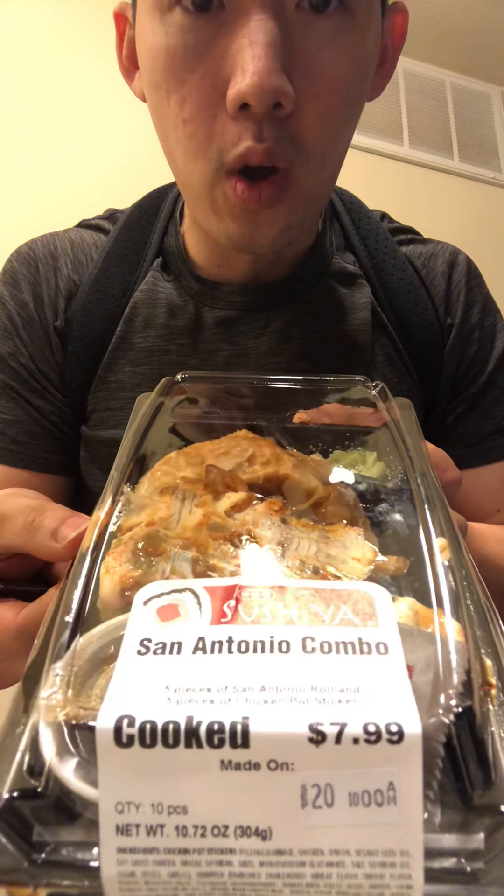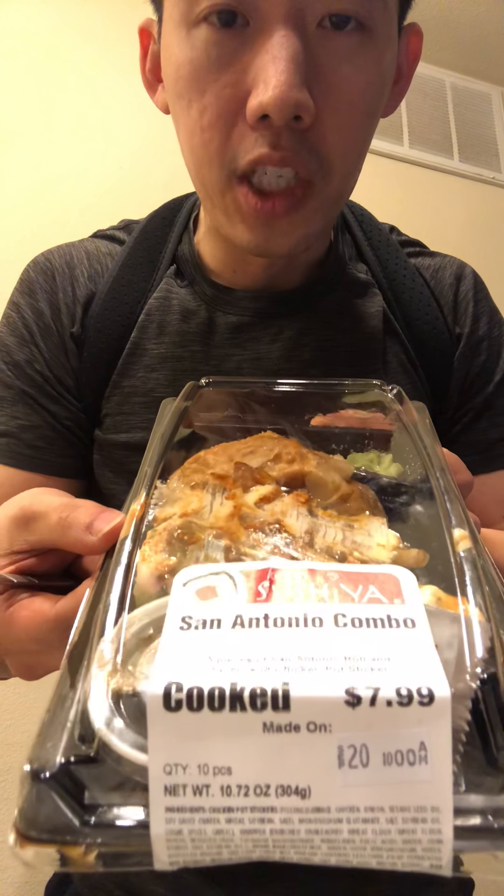Welcome back to my channel where I'm going to eat food and you can watch me eat and listen to some Night Owl Radio — we're going to be jamming and eating at the same time. What I have here is the San Antonio combo from Sushiga at HEB, $7.99. I'm going to lower the volume just a little bit.